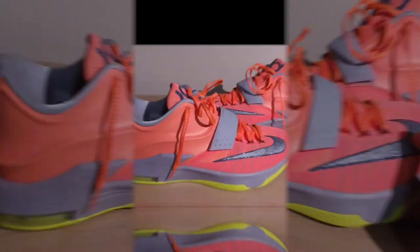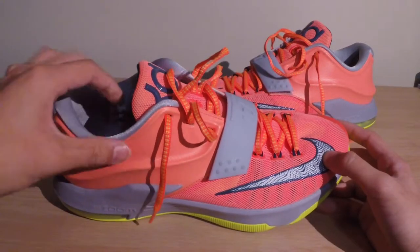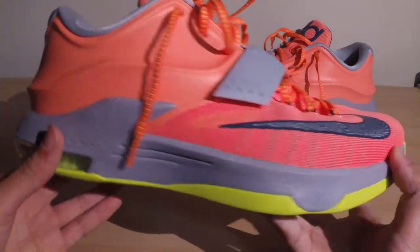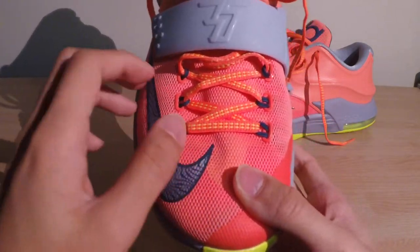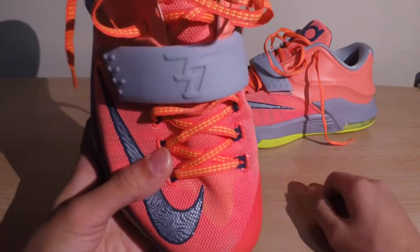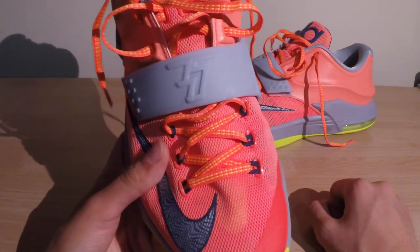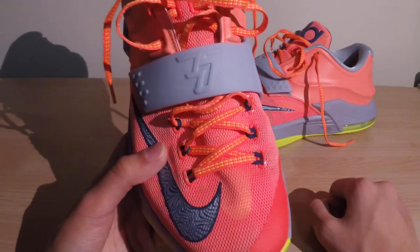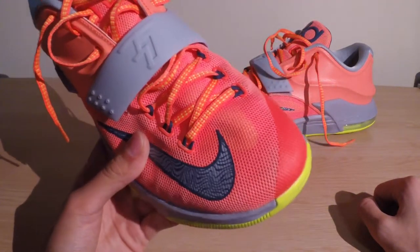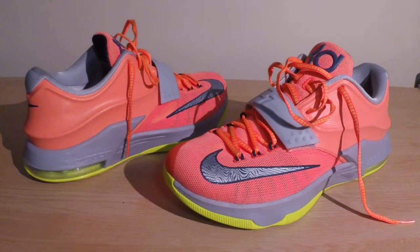Breathability on this shoe is adequate but not great. Mainly because the back half is Hyperposit, you won't really feel any airflow coming through the rear of the shoe. You'll feel a slight bit in the forefoot since it is a mesh upper, but the mesh is backed up with nylon which hinders ventilation. I felt only minor airflow overall — it was pretty lackluster, so if you want a really breathable shoe, I wouldn't recommend this one.